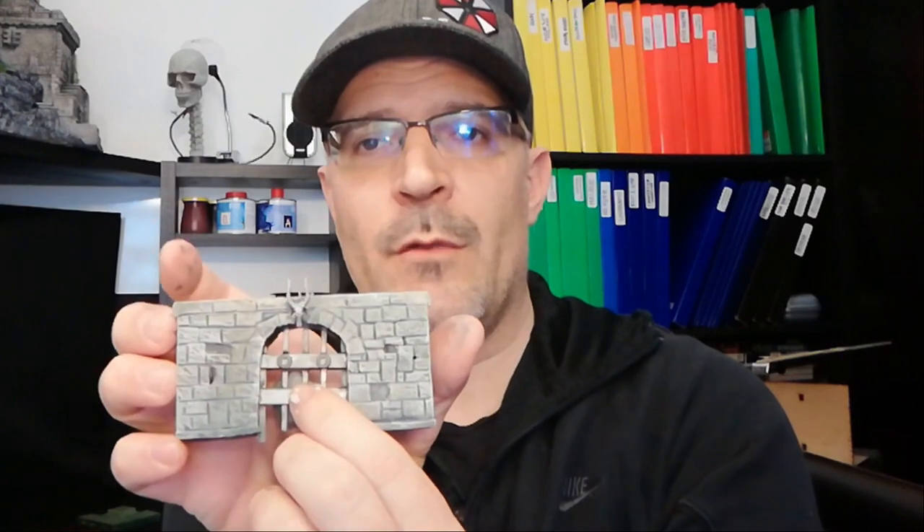And on this one we have just some skulls. Then you have the main gate, with the removable gate. So you can use this piece as a bridge, a normal bridge, or actually a gate, with many, many combinations.